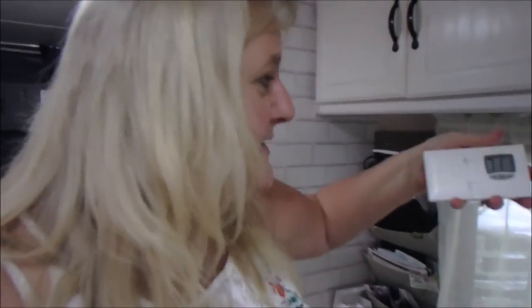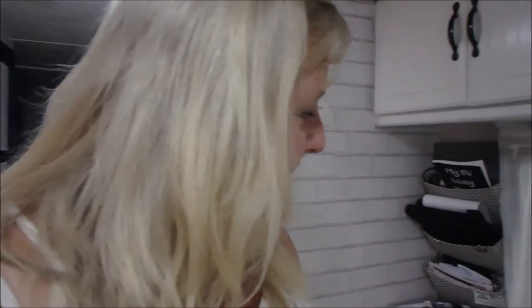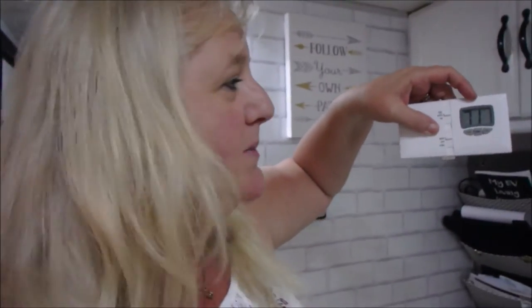He's researched online how to wire it, so hopefully we don't break the air conditioner. This one actually came from Ace Hardware. We had purchased one from Home Depot but unfortunately we got it all wired up and it wouldn't work — the thermostat itself wouldn't work. I've already put the batteries in this one and it does work, so the other one was definitely defective and will be going back.